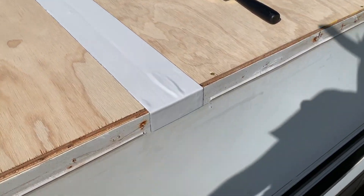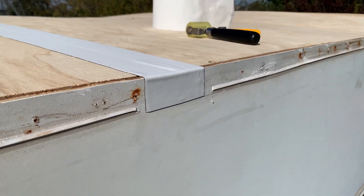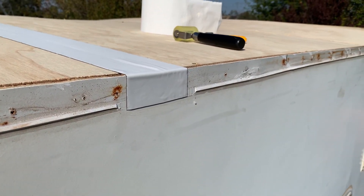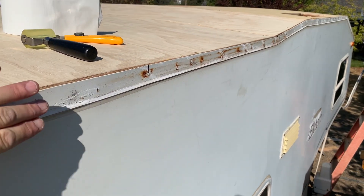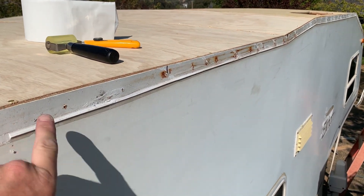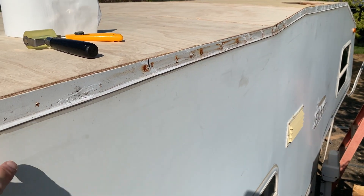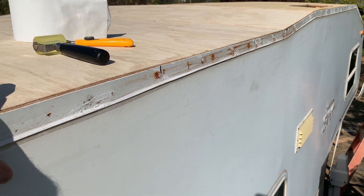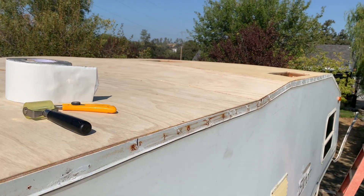It'll end up looking like that all the way down. I'm overlapping about an inch and a half. I need to clean up all this old sealant, but all of my seams are going to be wrapped and my edges are going to be wrapped with the four inch tape on both sides.